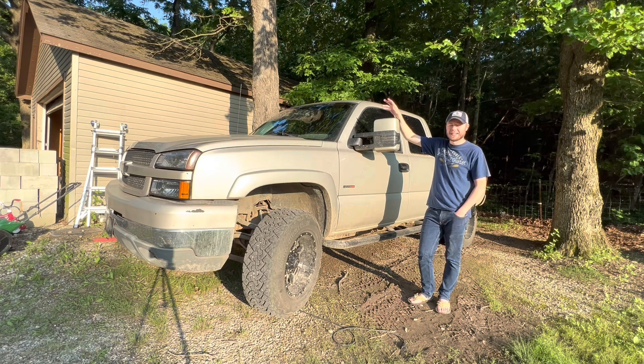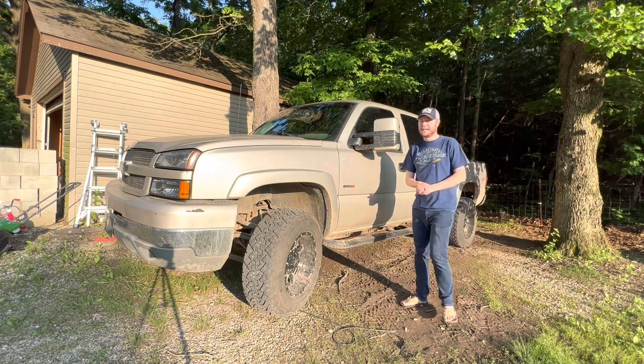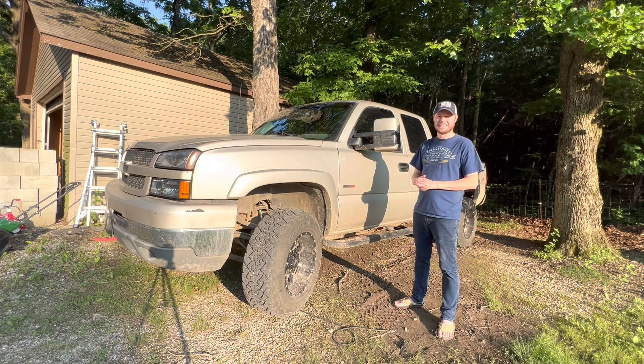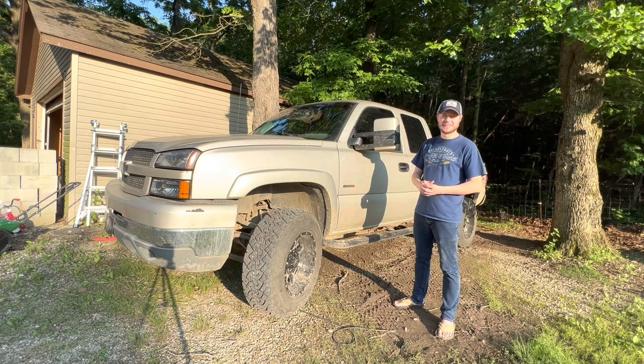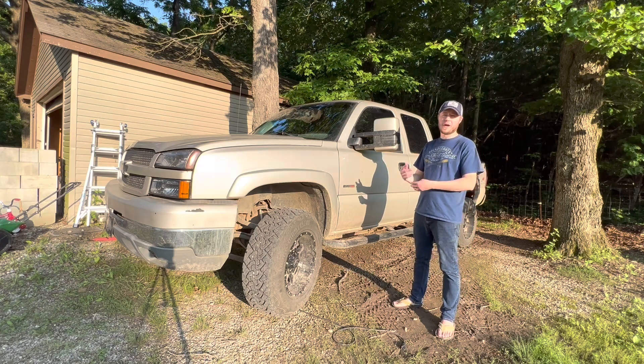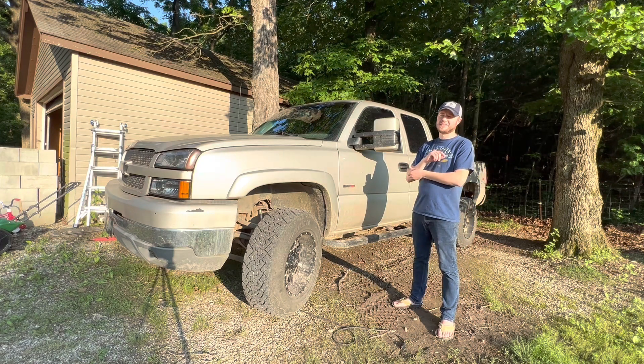Well, we finally got something today — this piqued my interest enough that it inspired me to shoot a video. A lot of people that know me might consider me cheap. I like to save a buck where I can, but that's a word I really don't like, because whenever I think of cheap I think of disposable, throwaway. I like frugal. I like to get the most bang for my buck, and what I mean by that is value. Whenever I'm buying something, I look for value.